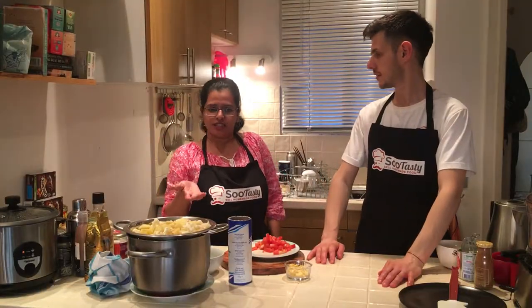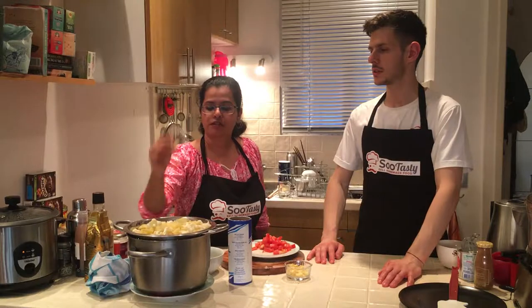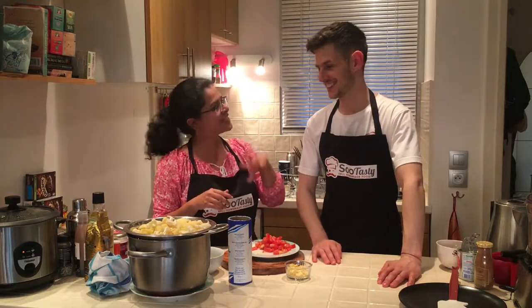What we have today is Alu gobi. Alu means potato, and gobi is cauliflower. Really good! Alu gobi — it sounds like 'hi'!